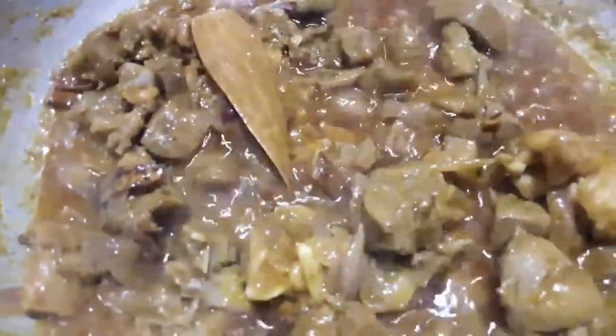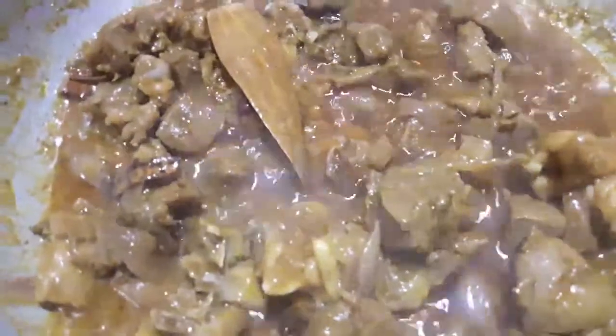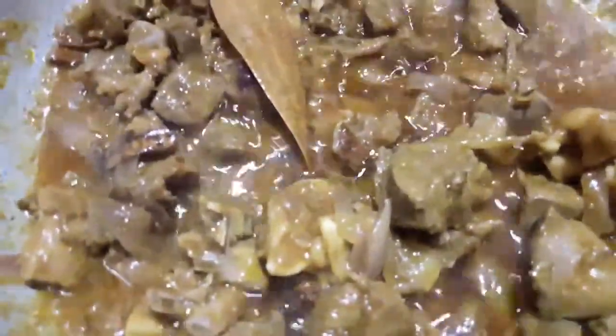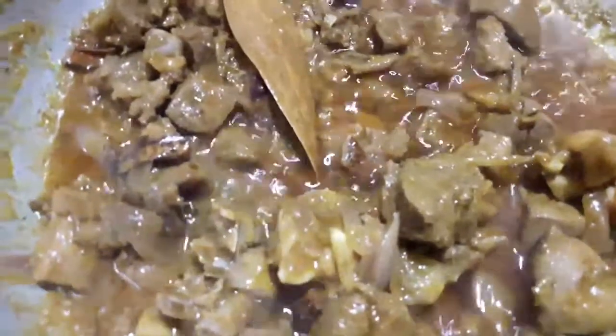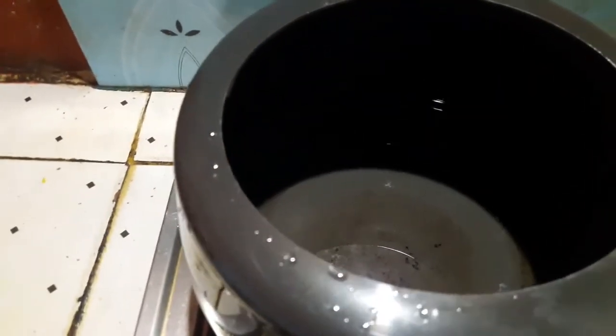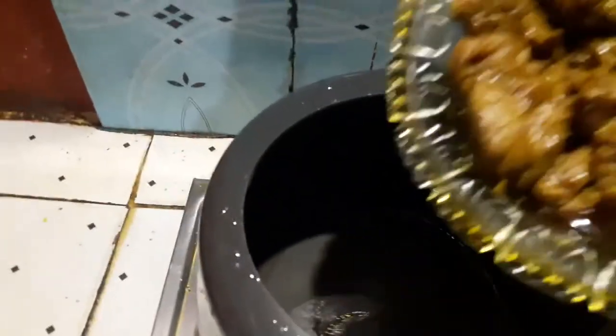We can make fish in the middle of the pan. Now I will add the fish in the pan.